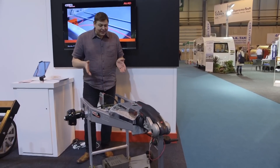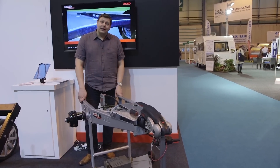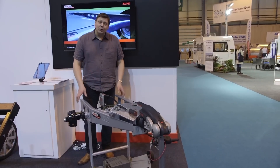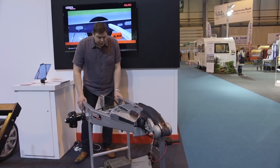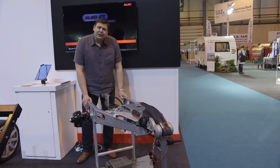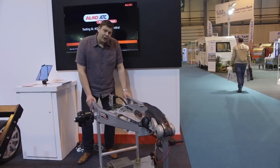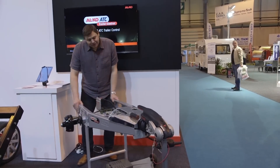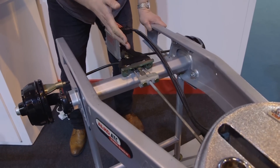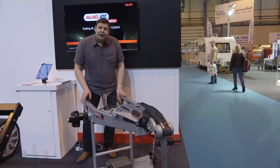Well, you've heard the theory — now let's see it in practice. We've got a miniature version of an ALKO ATC stability system right here on this model. Let's imagine we're driving along quite happily up the motorway at a safe and legal speed. Maybe I've got a bit enthusiastic or the wind's started to blow and it's getting a bit out of shape. And then the system applies the brakes, then releases them once we're back in line and safe again.